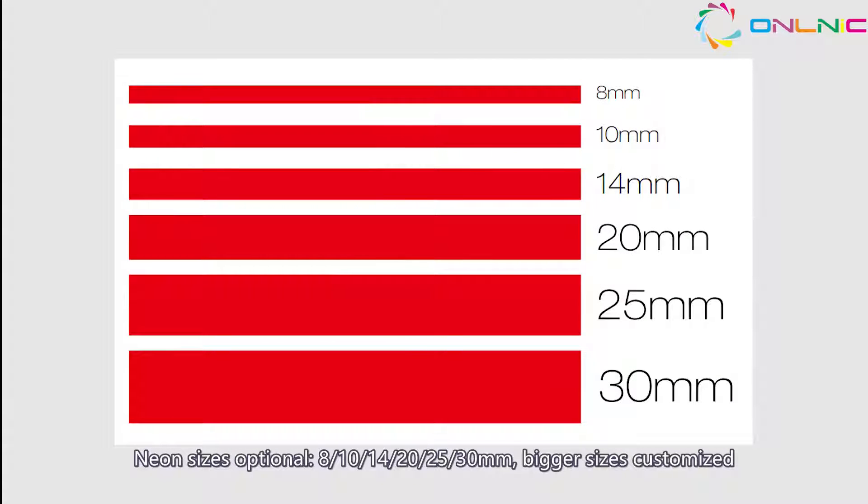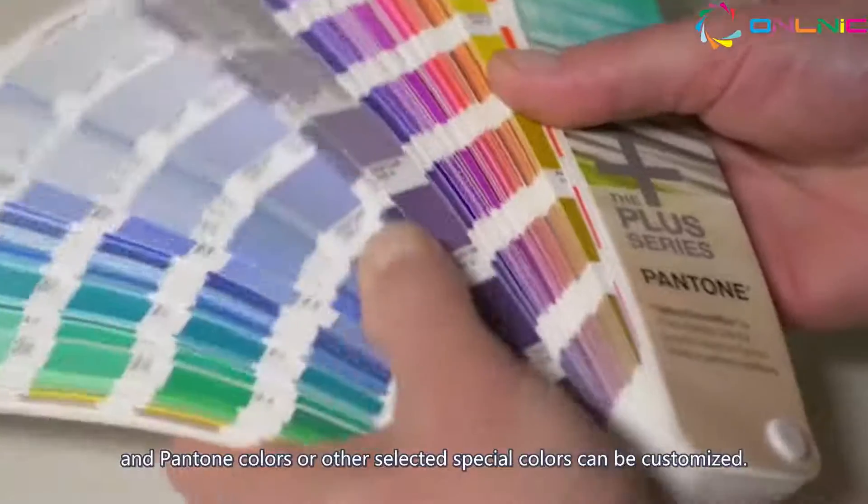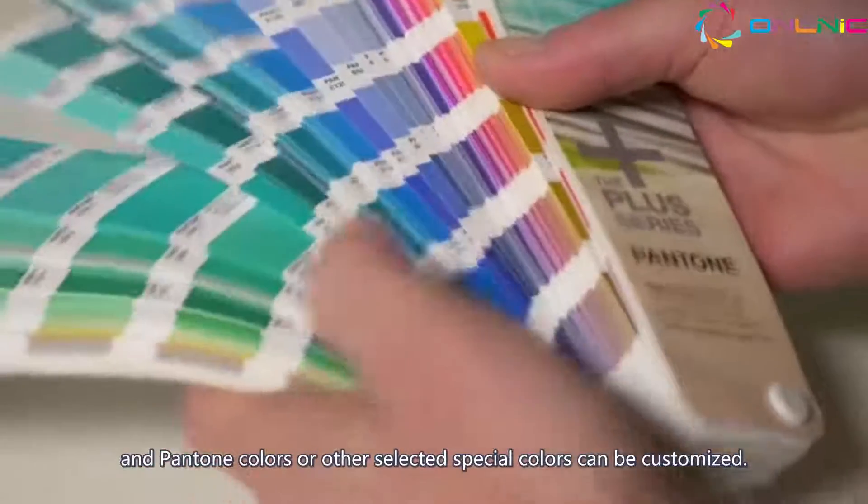Neon size is optional: 8, 14/20, 25, and 30 millimetres, with bigger sizes available for customization. Various face colors are also optional, and Pantone colors or other selected special colors can be customized.